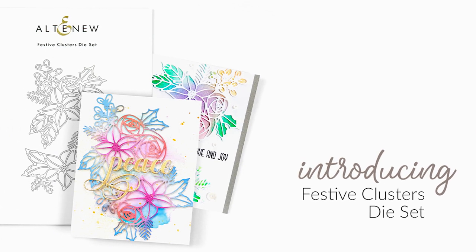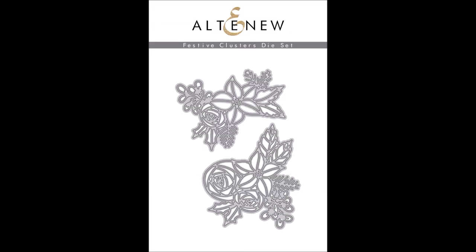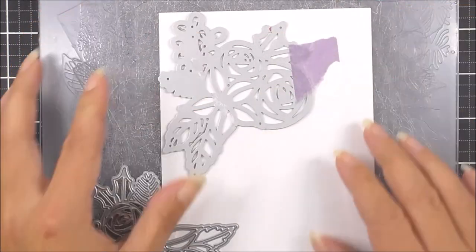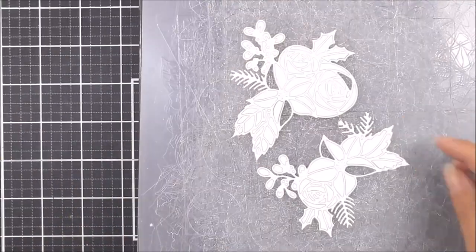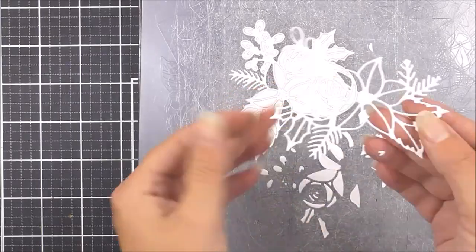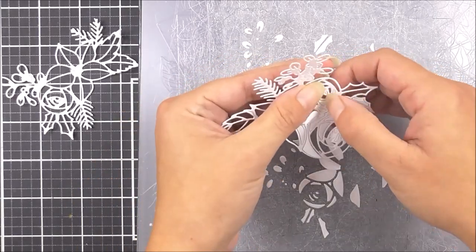Introducing Festive Clusters die set from Altenew. This is a high quality steel die set with two individual images. Add a touch of festive elegance with these delicate floral clusters. This die set includes two floral arrangements featuring poinsettias, roses, mistletoe and holly leaves. These will look simply stunning cut from white cardstock for a tone-on-tone look or cut from different colors for a more eye-catching look.